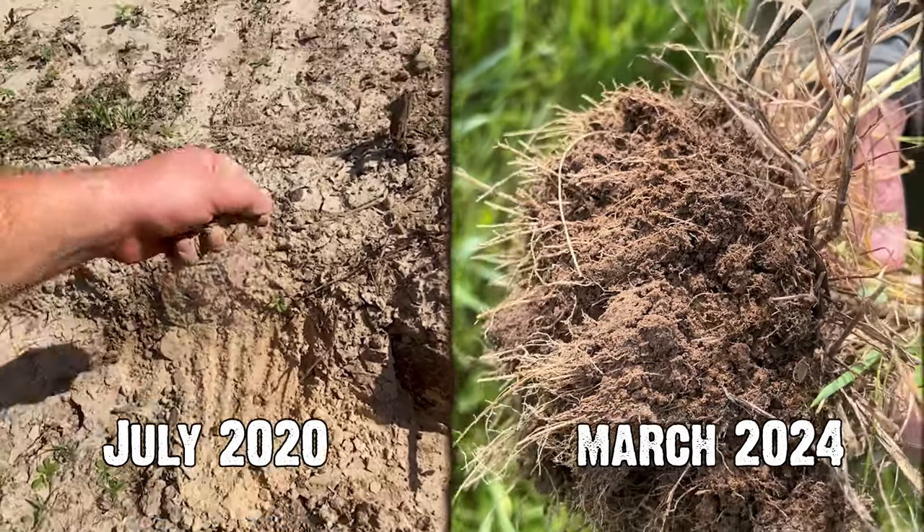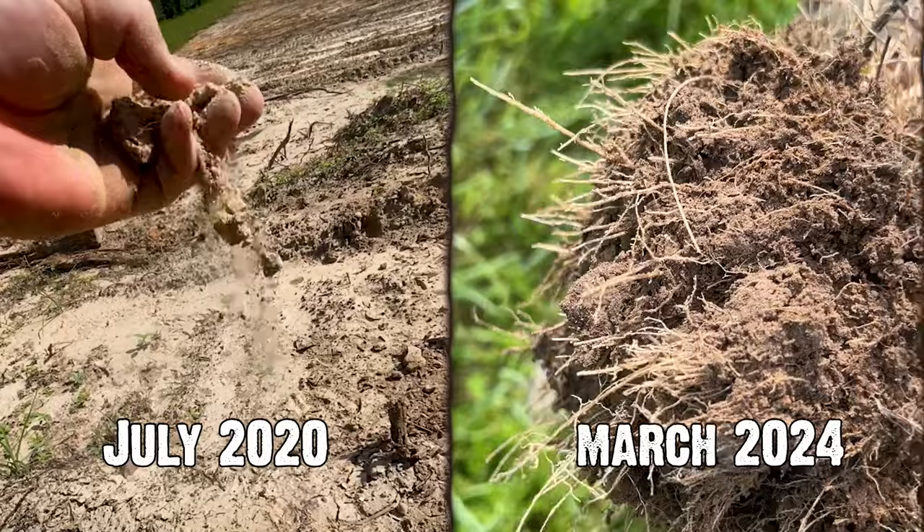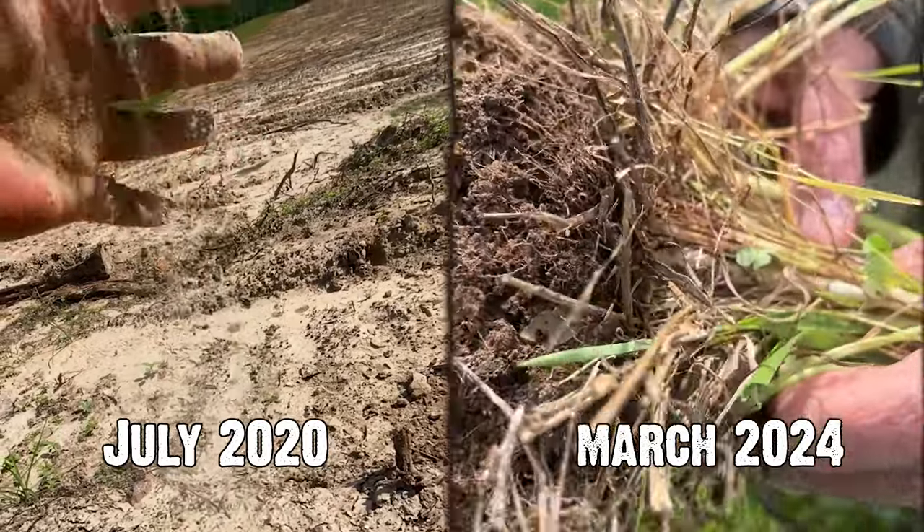I'm super proud of George. He maybe resisted a little more than most people do to start with. George and I talk quite a bit, and I would go as far as to say he's now a soil health evangelist. He has friends that believe in it too. You just can't argue with the fact that it works, because it is working.